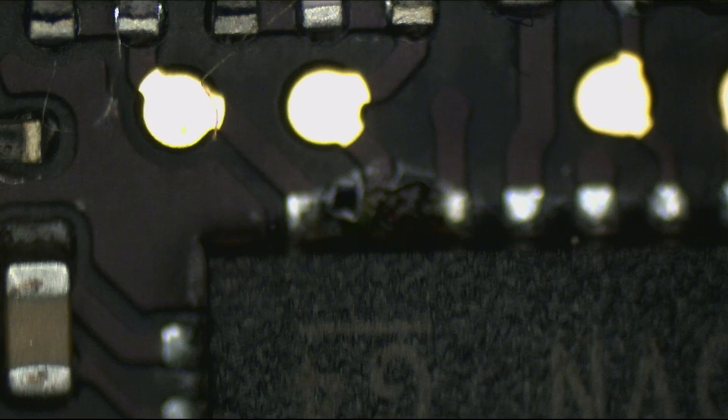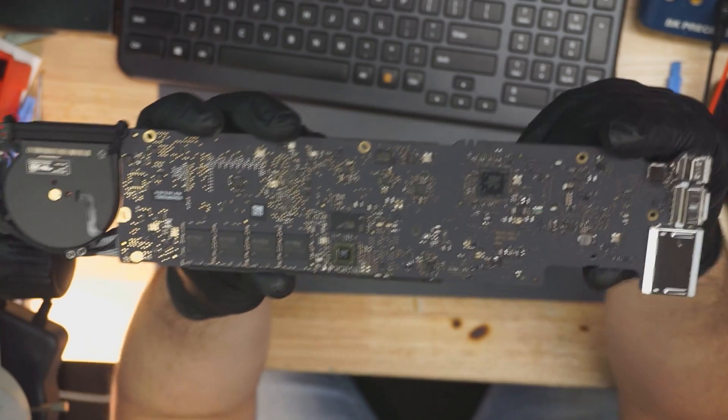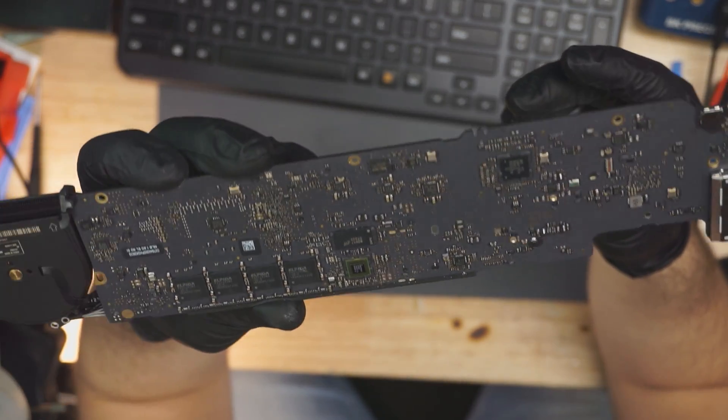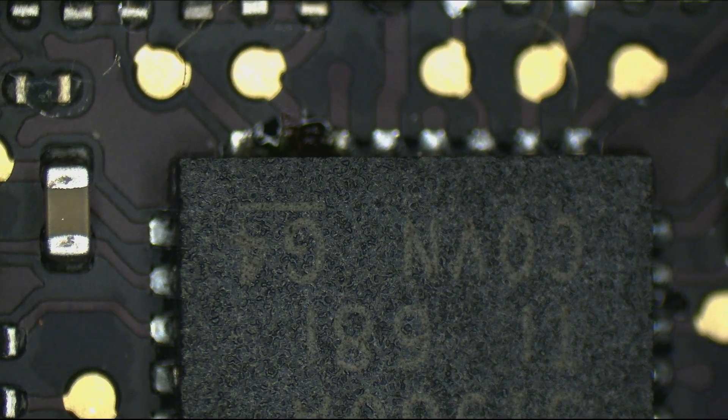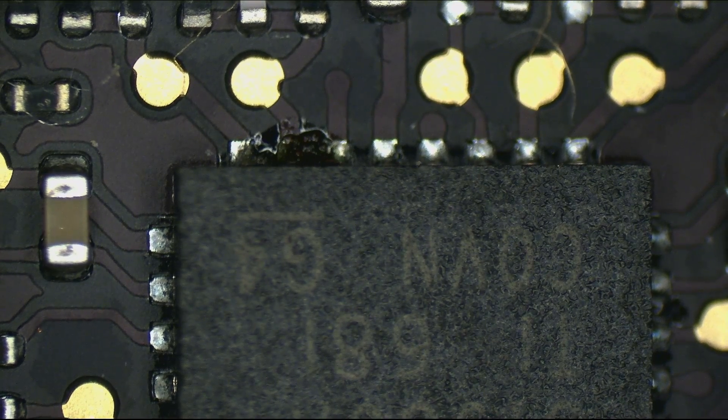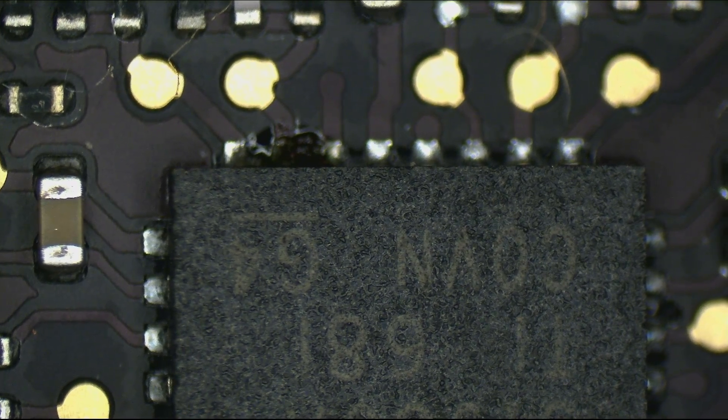See that? That little bit of green — can you see it? That teeny tiny little stain over there where a little caterpillar walked on my board and took a dump right on my TPS 51980.